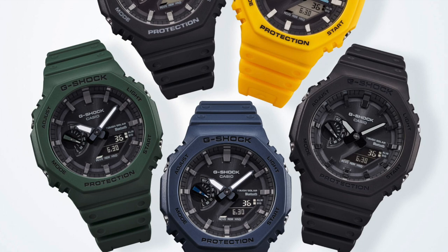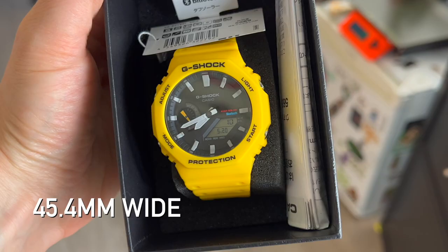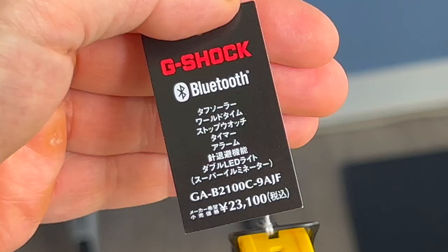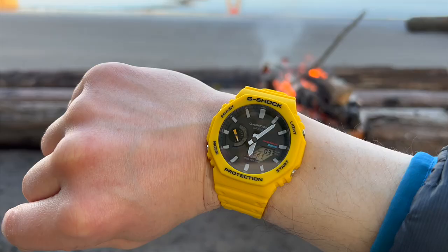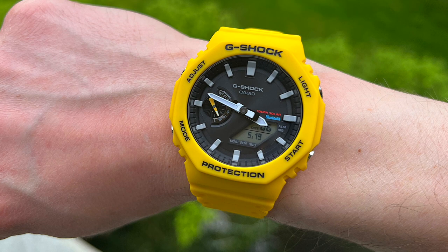The Casio G-Shock GA-B2100 shares the same signature octagonal case design with the GA2100, and it measures in at 45.4mm at its widest point. It is ever so slightly taller at 11.9mm, adding an extra 0.1mm with this new design, along with an extra gram to the overall weight, but this thing is still a super light 52 grams including the strap. The case sits comfortably on the wrist even at a higher wrist position on the dominant hand.